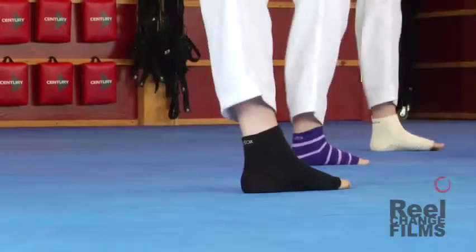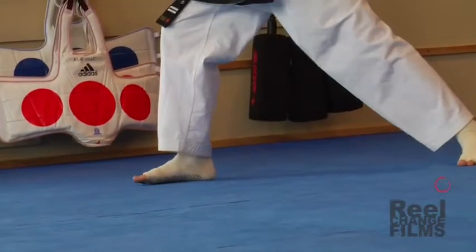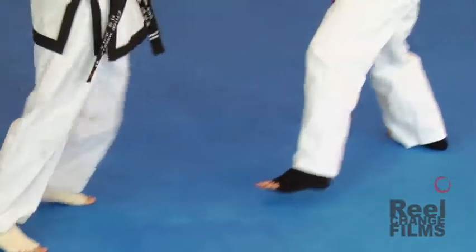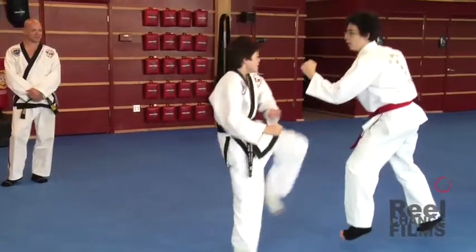At last, you can have it all. Toe socks are designed with your foot in mind. The five-toe construction helps you spread your toes while the patented rubber-dotted sole reduces slipping on all surfaces. The arched support strip and contoured heel eliminate bunching so you can stay focused during combat.